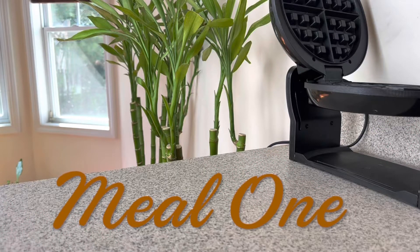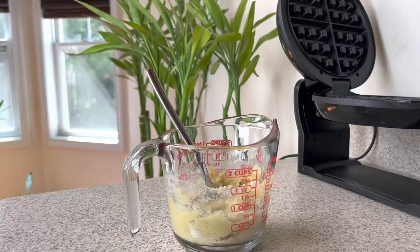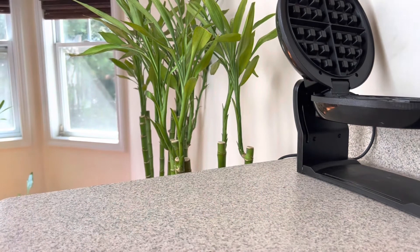Hey everyone, welcome to my channel — if you're new, and welcome back if you're returning. Today I'm going to be making my waffles. This will be my very first time trying this brand, and I actually started mixing the stuff and realized I didn't hit record.